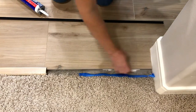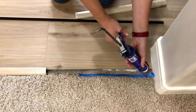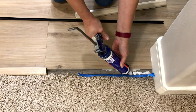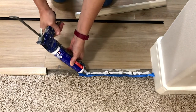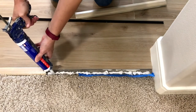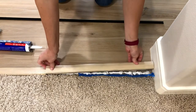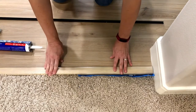When using construction adhesive around carpeting, tile, or other types of flooring like I'm doing here, make sure you keep that adhesive off your carpeting. I use painter's tape to protect the carpet, and keep it away from the edge of the tile as well. Eventually I might replace that carpeting with the same tile, so I wanted to make sure the adhesive stays clear of the tile edge so it looks nice when I butt new tile right up against the last piece.